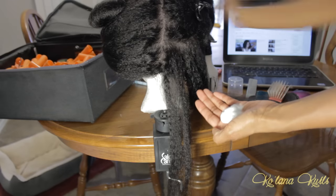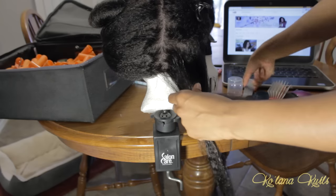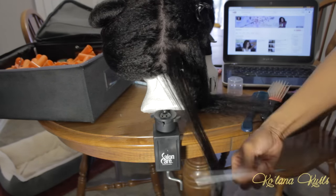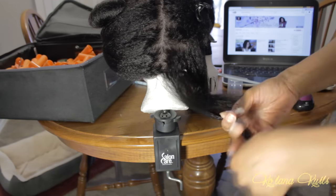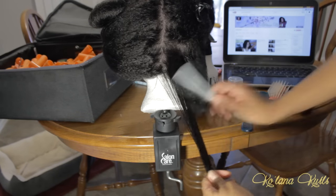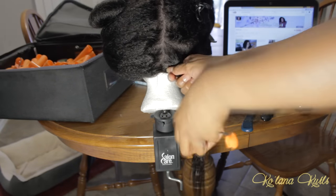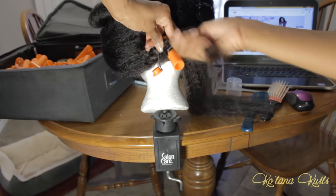After I put the product in the hair, I took a fine-tooth comb and combed the product through to make sure it was as smooth as possible, focusing on the ends. Later I learned it's easier to just use EcoStyler gel to smooth the ends to the perm rod. I started at the root and then twisted and twirled it around the perm rod to get a springy curl and less of a Shirley Temple curl.